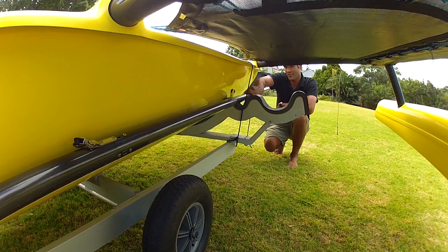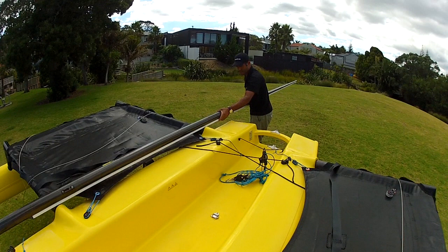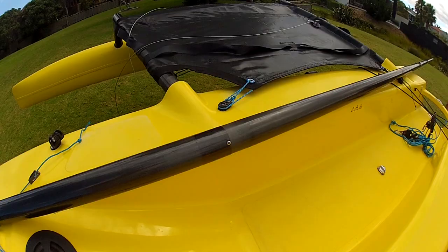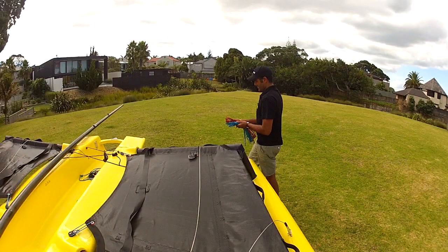Next, undo the top section of the mast and pull that out. Then I go straight into the bottom section here, slot it together, make sure it's all aligned, and then I'm just going to put the mast further up the boat and sit it there so it's nice and stable to run my halyards.